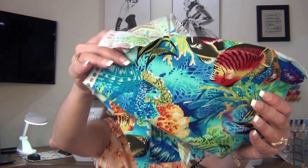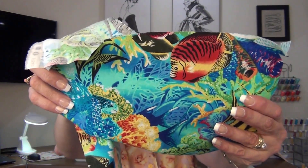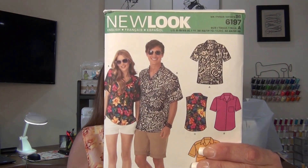I also did a little more shopping at Hobby Lobby and Joann's. Tom and I took a ride out to both stores in Ocala, and he went shopping for fabric too. He picked out this beautiful fish underwater aquarium fabric at Hobby Lobby — it was 40% off. I made him a shirt with pattern 6197. I'm going to show you that.